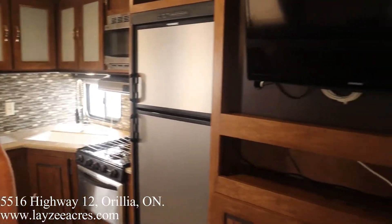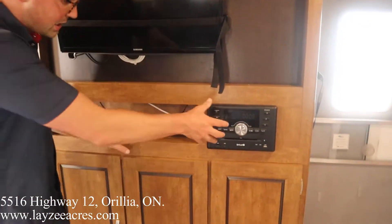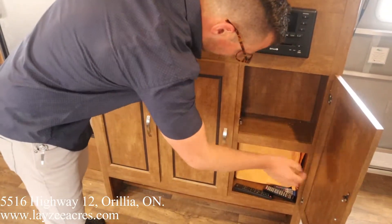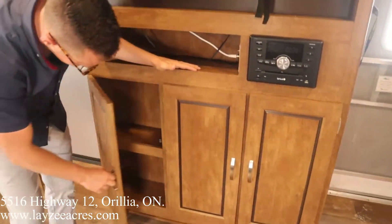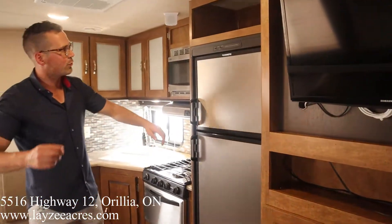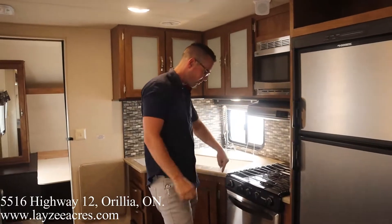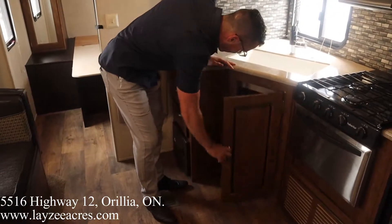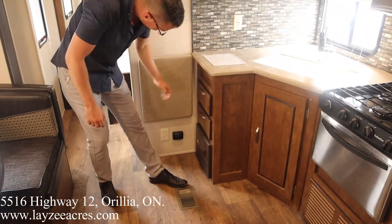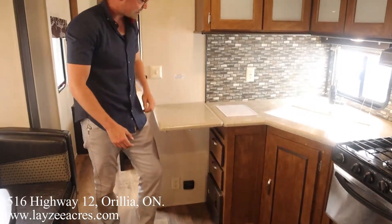Over to our TV across from our couch — it's a Samsung TV, as high-end as it comes. Shelf, DVD player, storage there, spot to kick off your shoes and store them. Six cubic foot gas-electric fridge, cereal box location, microwave, range hood, and a three-burner stove top, plus storage in the kitchen.